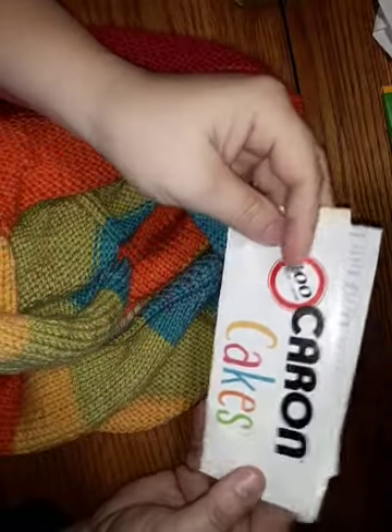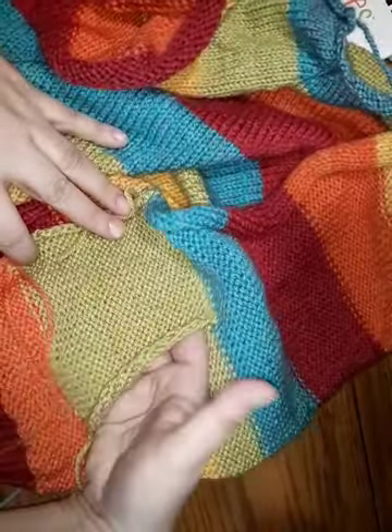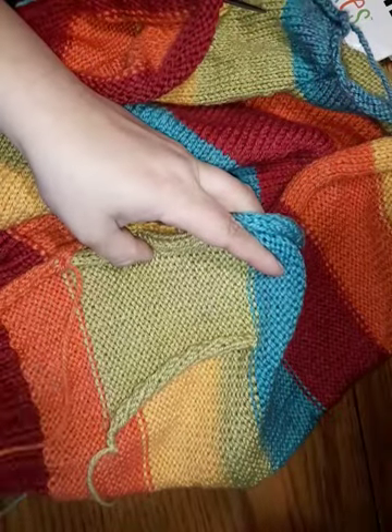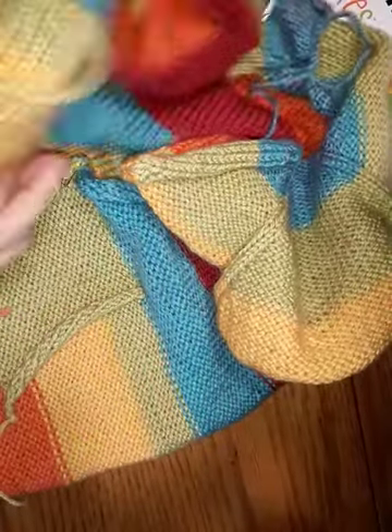I am using Caron Cakes in the Rainbow Sprinkles colorway — these were bought several years ago. I've finished the body. You knit down from the top, from the collar, and then you do some fancy work to get the pockets. So this pocket will eventually have some ribbing, there will be a button band on one side that will close up that pocket, and there's ribbing at the bottom. It went through two complete cycles of the yarn.